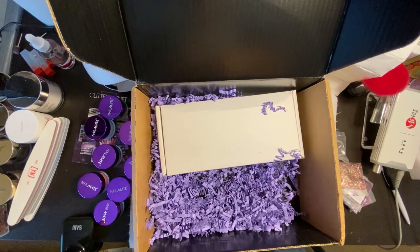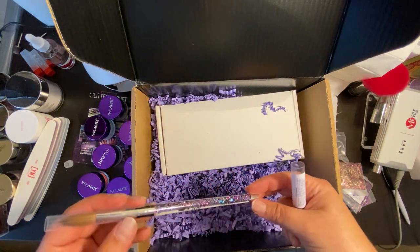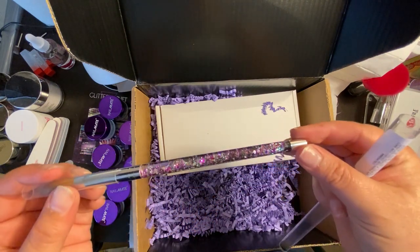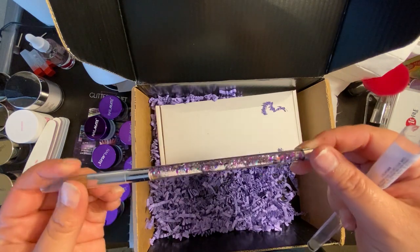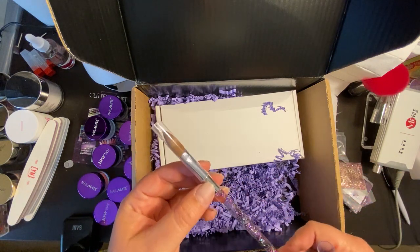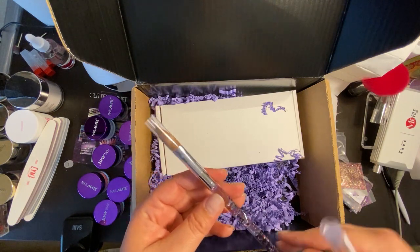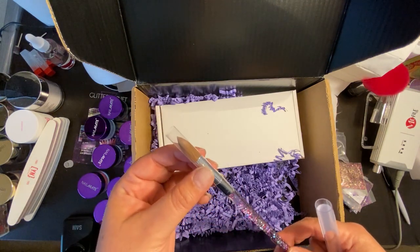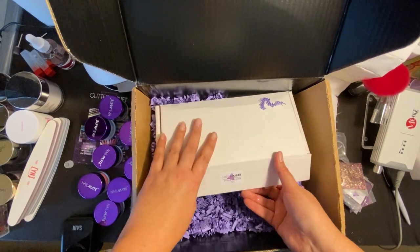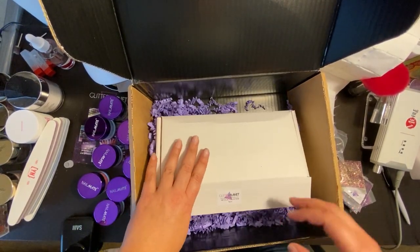You can also encapsulate the aurora flakes in acrylic, so again super versatile and useful. I also went ahead and bought one of their acrylic brushes — I'm trying to shake the glitter down so you can see there's glitter in there, which I'm totally a sucker for. This is a size 12 brush, a decent size — in the range I normally use, a 10 or a 12. Super excited to try that out.